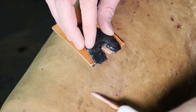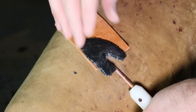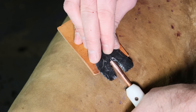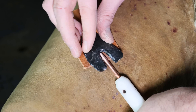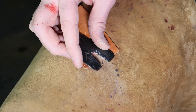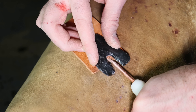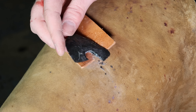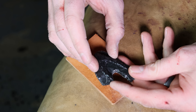We're getting closer — just a little bit more. No! That's what always happens — I busted it off. But if you look, I can still try to make another one and salvage it. We'll see what we can do.